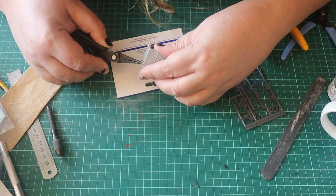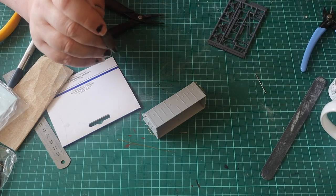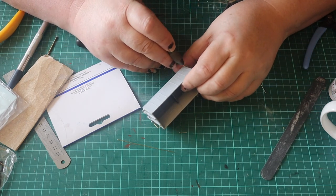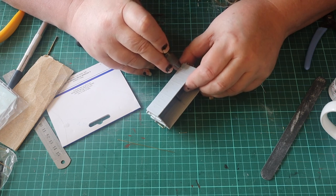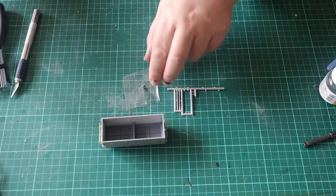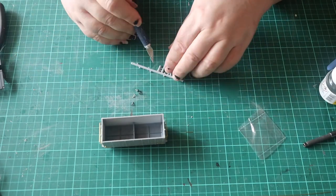Some of the holes needed opening up, so I used a pin vise and a half millimetre drill bit. If you follow the instructions and cut the wire flush with the edge of the jig, the handrails stick out far too far and look unrealistic. It was halfway through the build when I realised this, so I pulled them all off and refitted them after trimming them down.